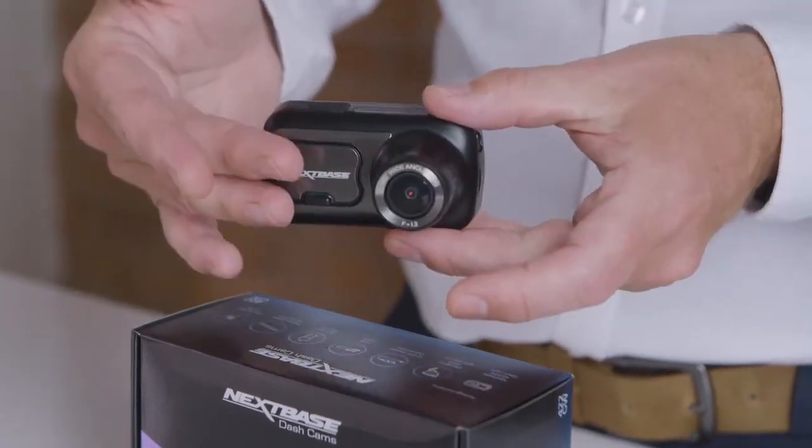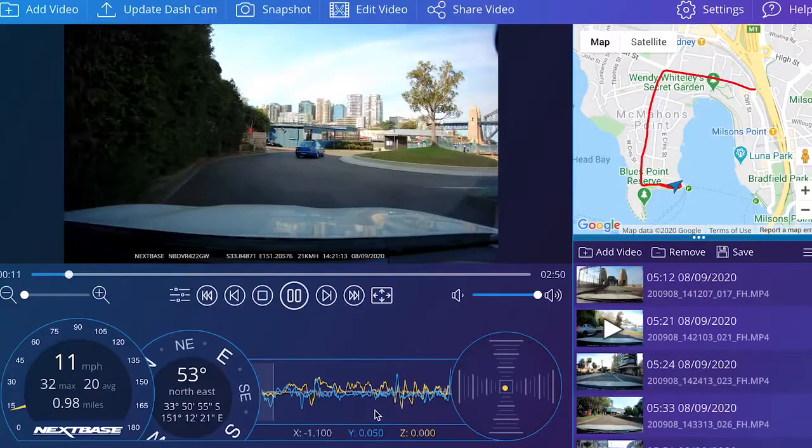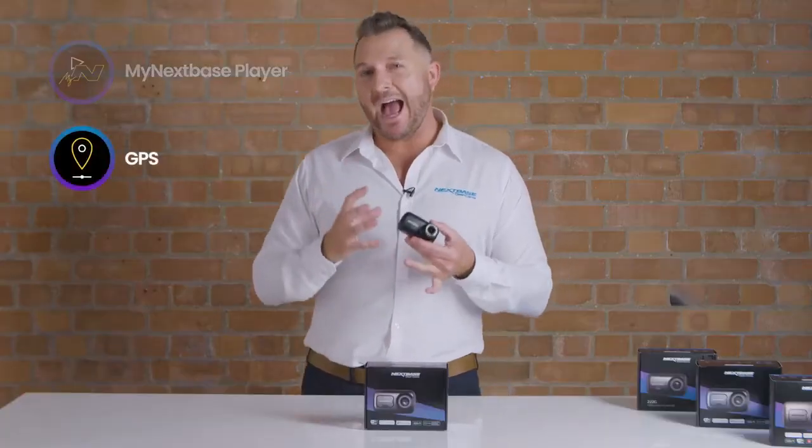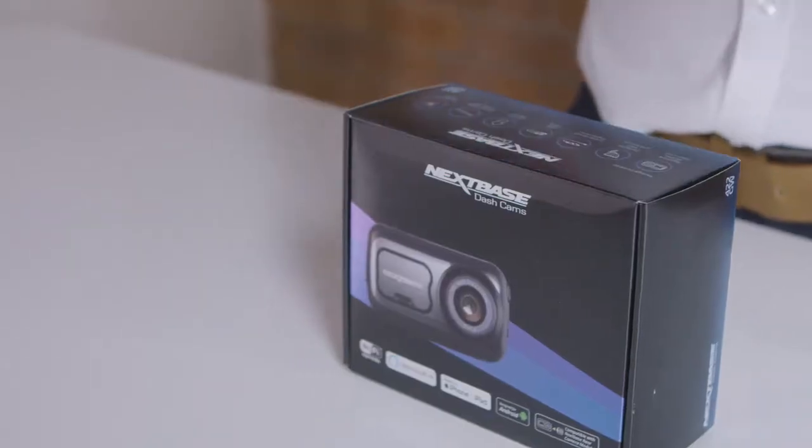And with the My Nexbase player, which is free to download on your computer, you can edit and share all of your footage. And with our super accurate GPS which refreshes 10 times per second, all of your data is completely and utterly accurate.